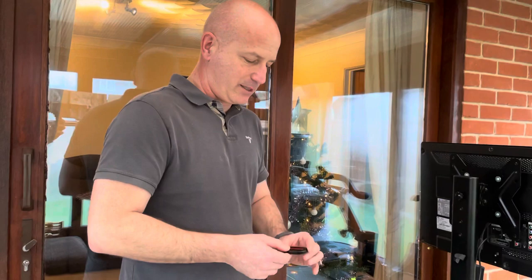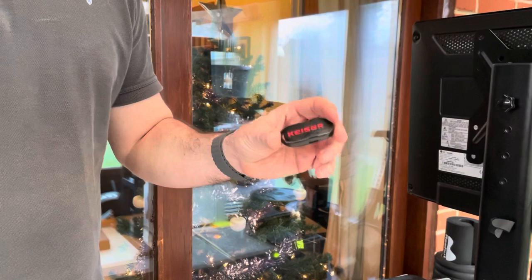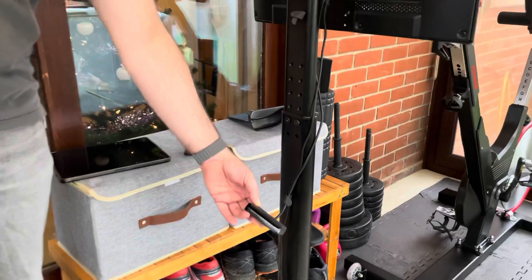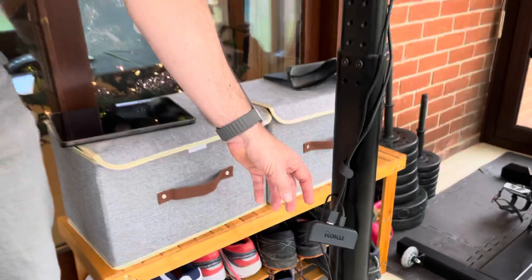A must-have is the Kaiser M3i converter, which converts all the data into apps such as Strava etc. I'm using an iPad for the sake of this demo, but you can use it with an iPhone as well — it will probably work with Android too. I'm also using a Roku Premiere device, which allows me to stream the video from the iPad into the screen.